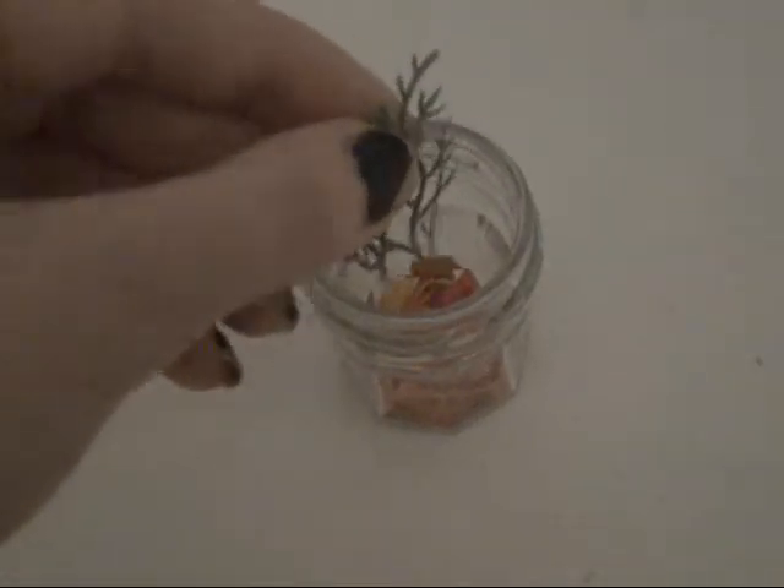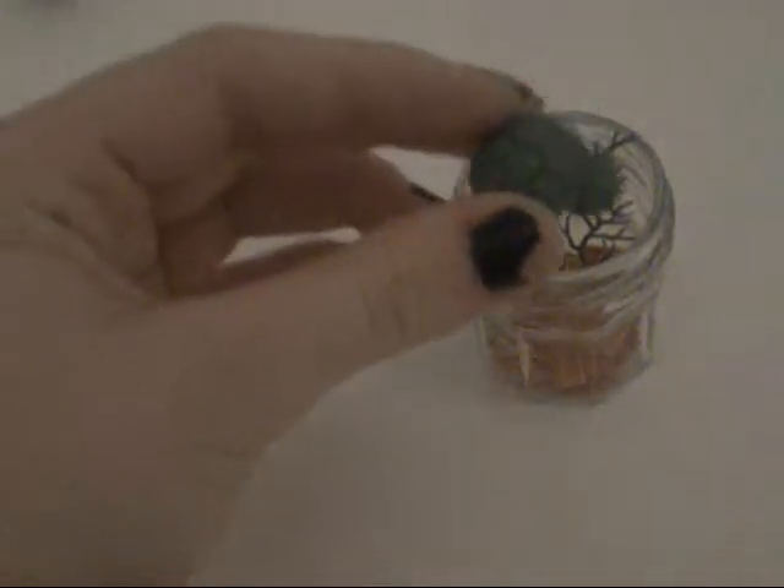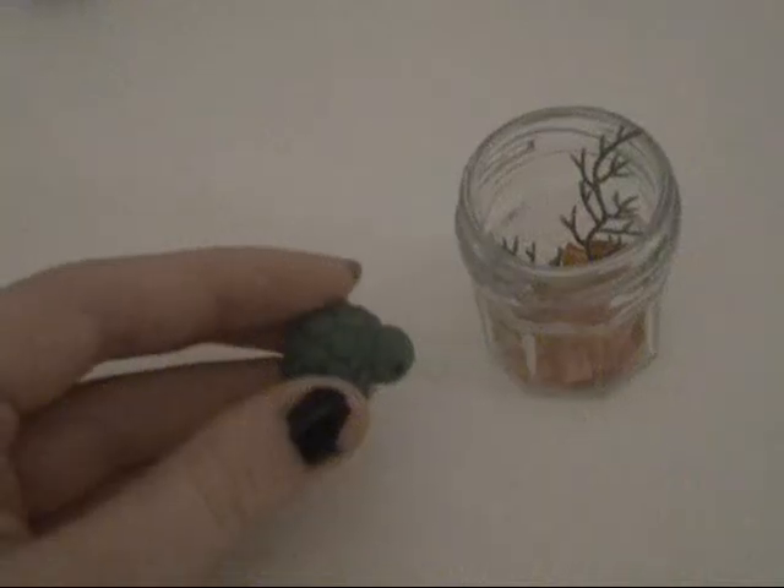Now, if you want, you can glue these in the bottom, or you can just rest them inside the confetti so that they stay up. Now, set your animal inside the jar. And it's done!